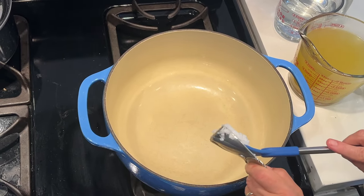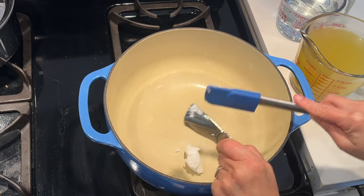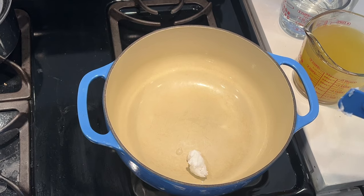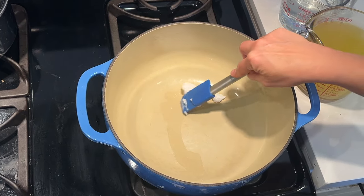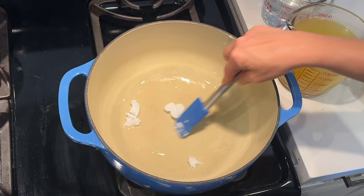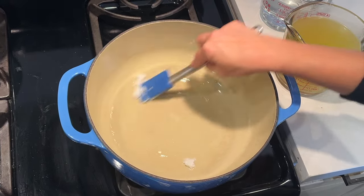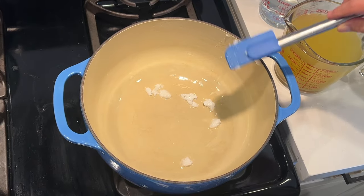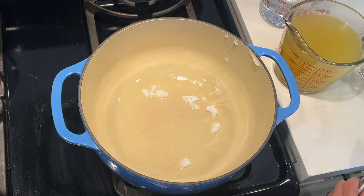If you watch my channel, you know I use a lot of avocado oil because I love the buttery flavor. Today I'm going to use coconut oil, and it gives a really nice flavor to this dish. I'm going to take about a tablespoon of oil and just let it melt in the bottom of my pan. If you use coconut oil, please use extra virgin coconut oil because it won't give a coconut-y flavor.